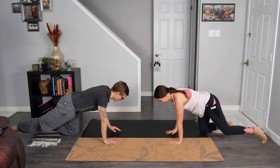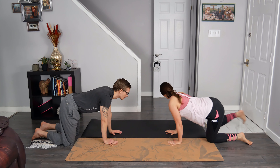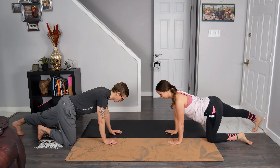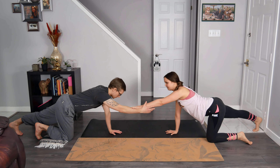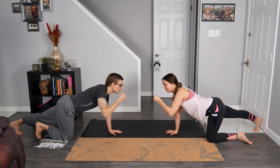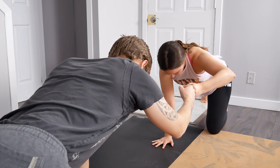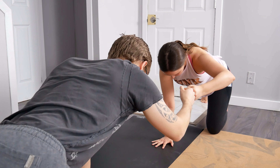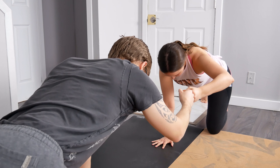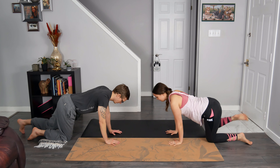Release and make your way back into a tabletop position. Send the other foot back and behind you with the toes planted on the mat. Extend the opposite arm forward and towards your partner, connect the fists together. We are here for two breath cycles: breathe in and out, breathe in and out. Release that, coming back to all fours.